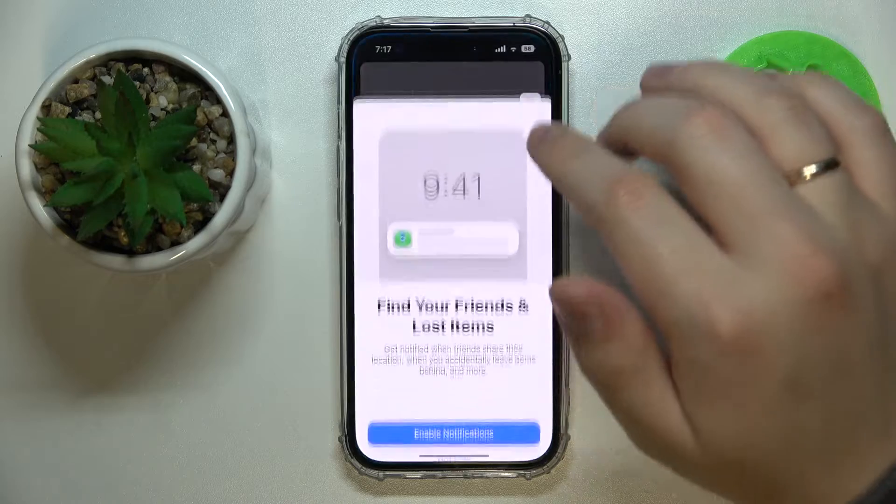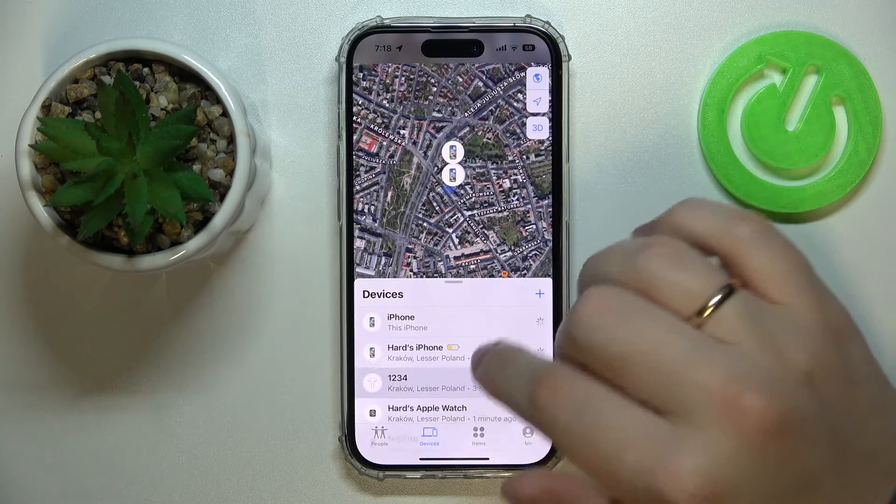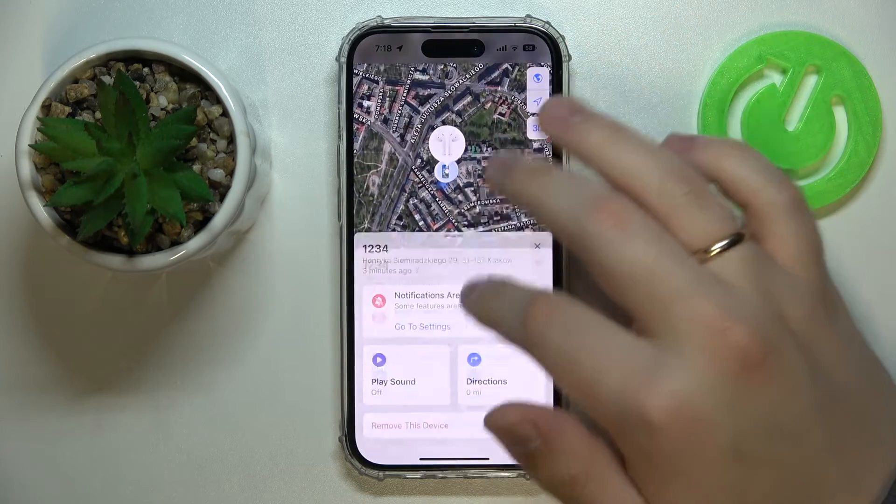And once we launch the Find My app and go into the devices section, we'll be able to see that those AirPods have been successfully added to the Find My app.